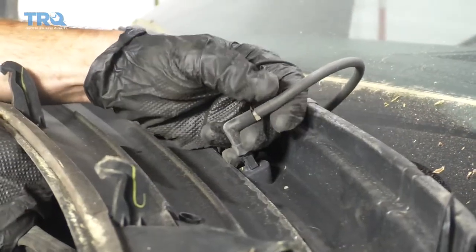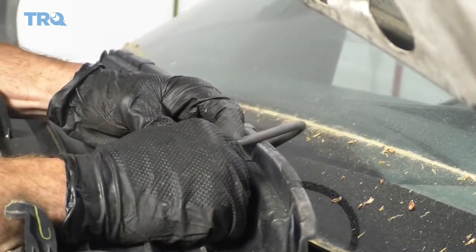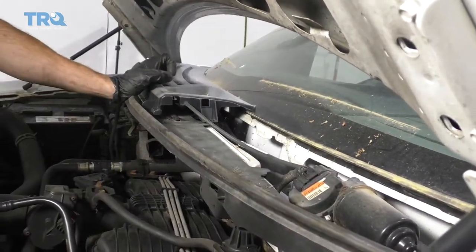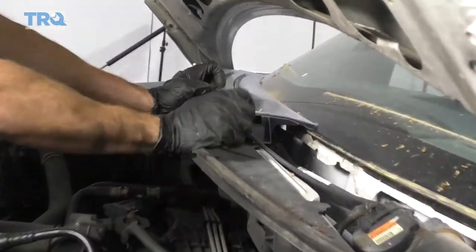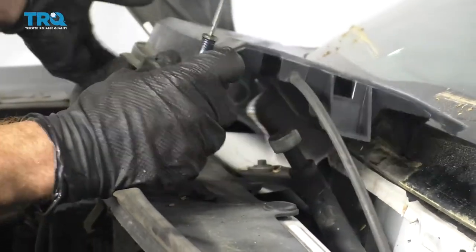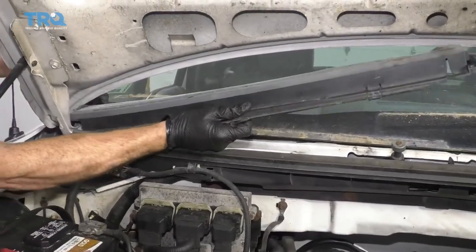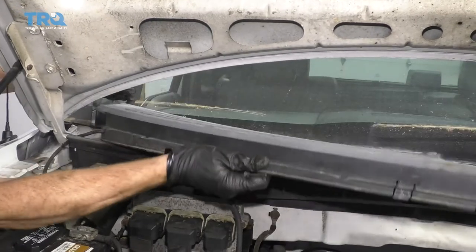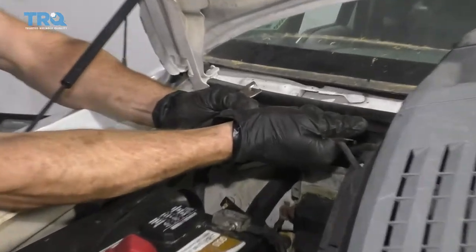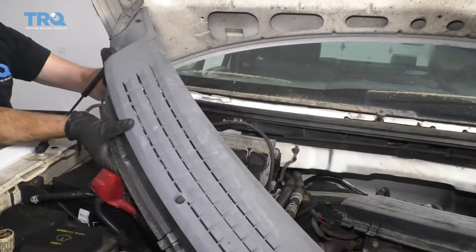You're going to see the hose for your washer squirters. Go ahead and take the hose off carefully — be careful not to break it. Get this out of the way, then do the same to the other side: push on the clip, lift it up, and disconnect the hose.